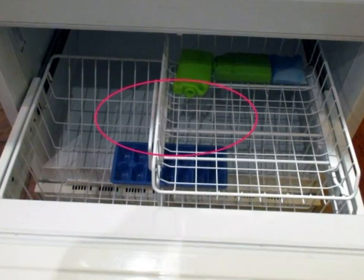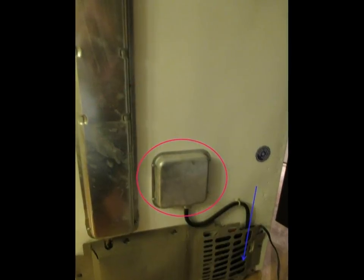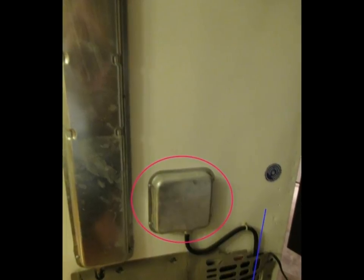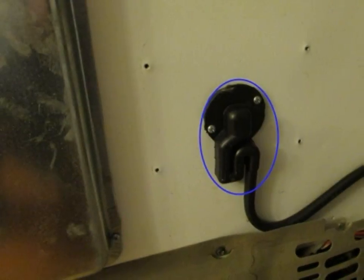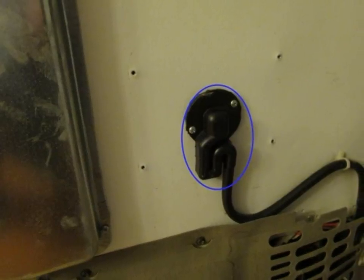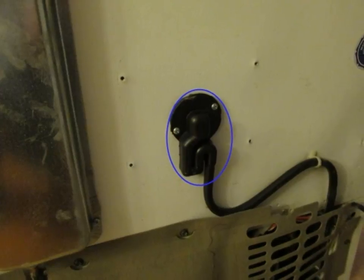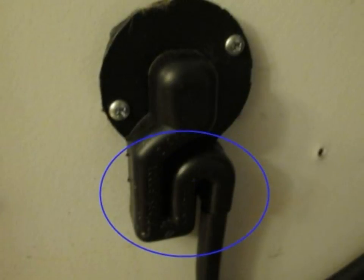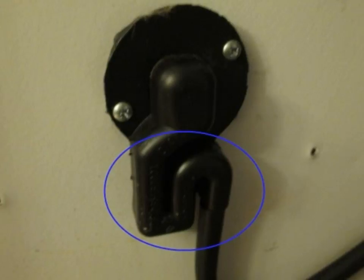I dismantled part of the fridge and didn't find anything wrong. The water that accumulates in the fridge from condensation is drained through the gizmo which is behind this aluminum tray. This is the gizmo behind the tray where the water drains — notice there's a water trap in there. I removed the whole contraption with the two screws that you can see.